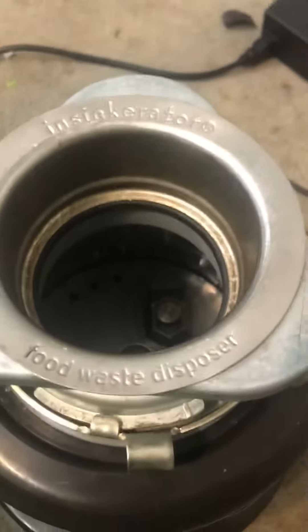Today we're going to be talking about a myth surrounding garbage disposals — that they have blades in them. Well, they do not. There are actually no blades inside a garbage disposal.